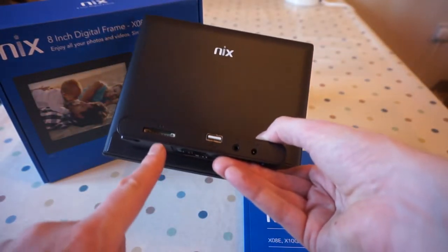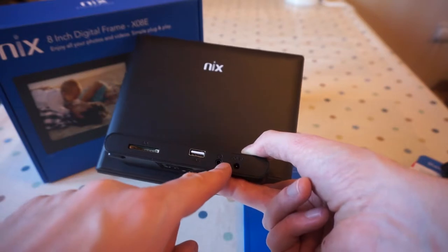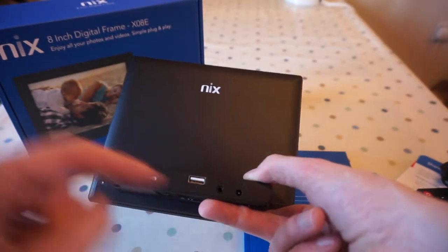Then you've got the SD card slot, a USB port which I'm hoping you can plug in and use for photographs, a headphone adapter if you want to listen to the sound of the videos or plug a speaker in, and the 5-volt DC adapter.